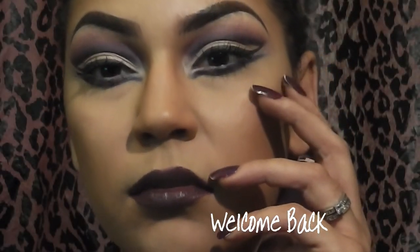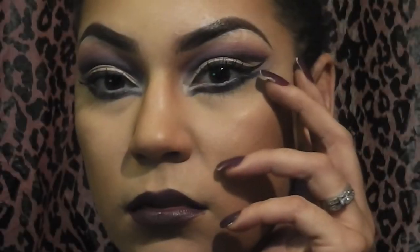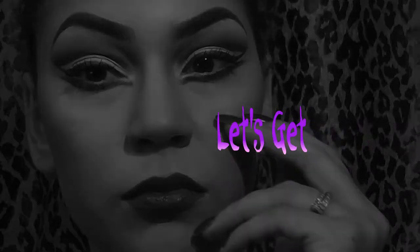Welcome to the first of my Halloween Makeup Series. Today I'll be showing you this very dramatic cut crease eye and dark lips makeup look. Let's get started.